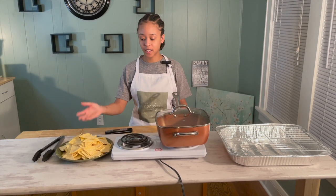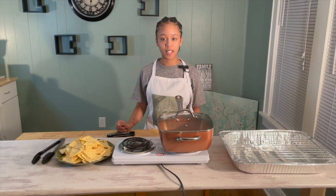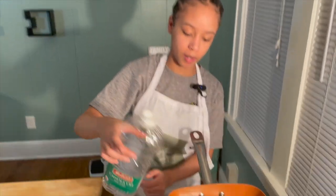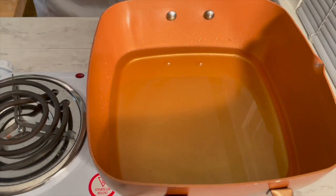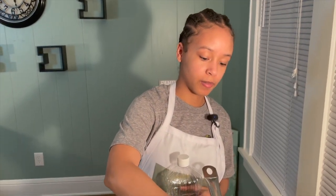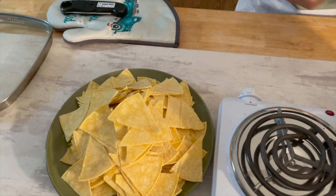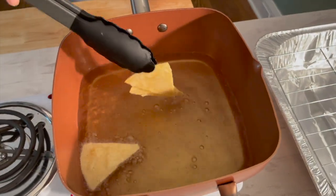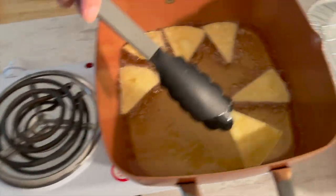Now we are done cutting our chips and we're going to put them into the oil. Make sure your oil is at least 350 degrees and fill up about one-third of your pot. Turn it on medium-high heat and let it come up to temperature. Put the chips in the oil and let them fry for at least two minutes. Make sure you press the chips down so they cook evenly, and we'll check on these in about two minutes.